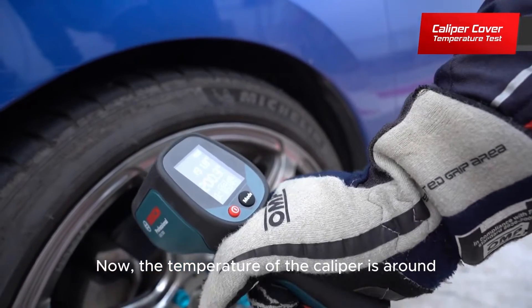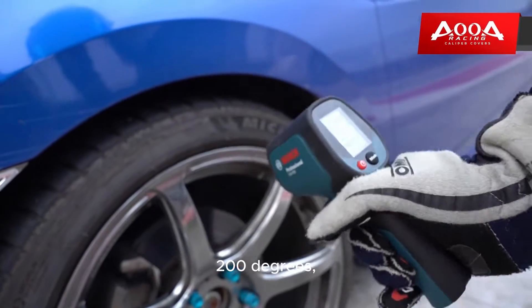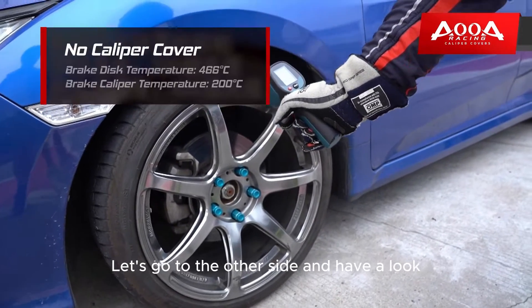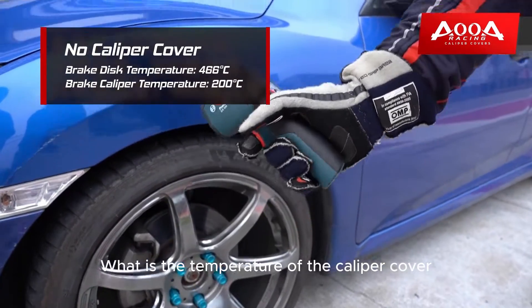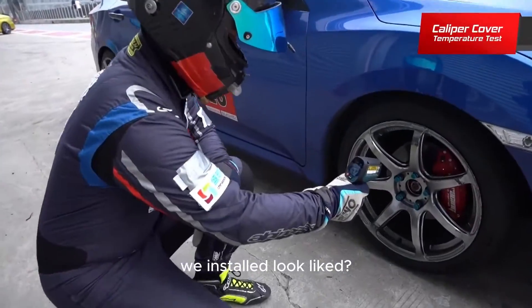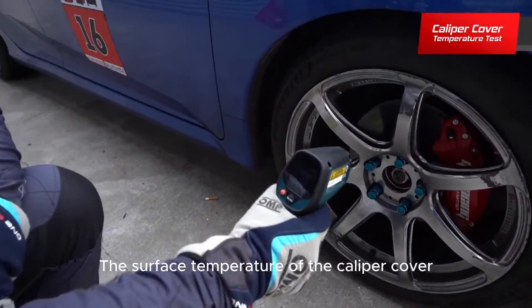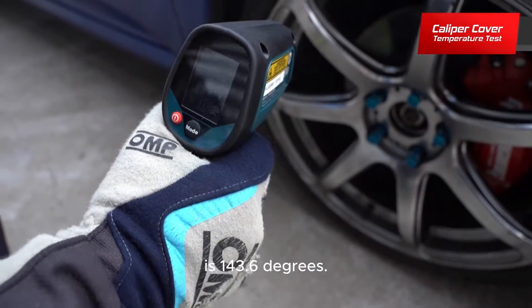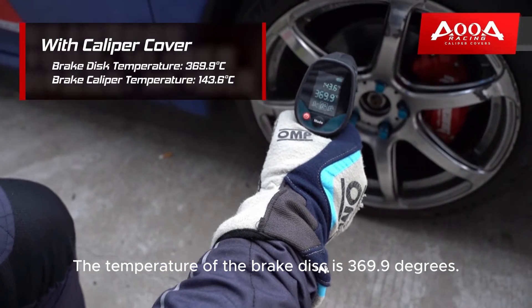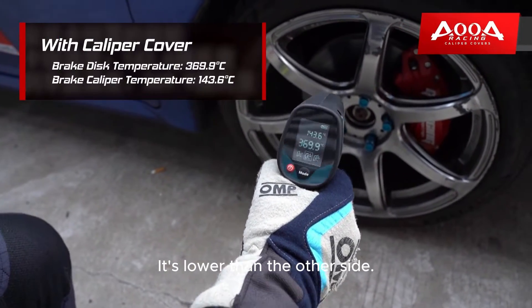Now, the temperature of the caliper is around 200 degrees, and the temperature of the brake disc has reached 466 degrees. Let's go to the other side and have a look — what is the temperature of the caliper cover we installed? The surface temperature of the caliper cover is 143.6 degrees. The temperature of the brake disc is 369.9 degrees. It's lower than the other side.